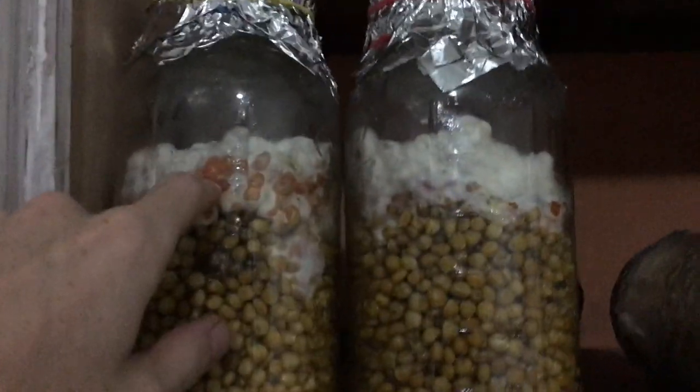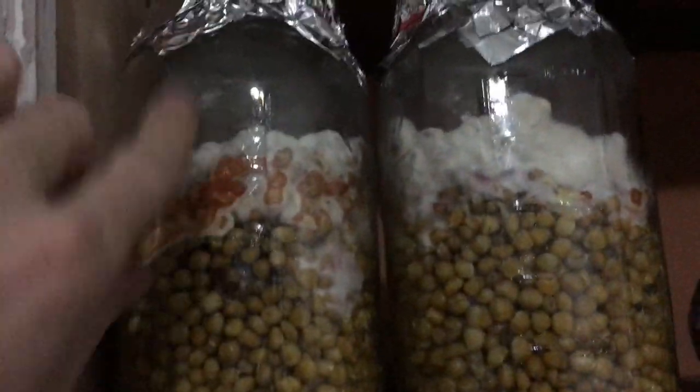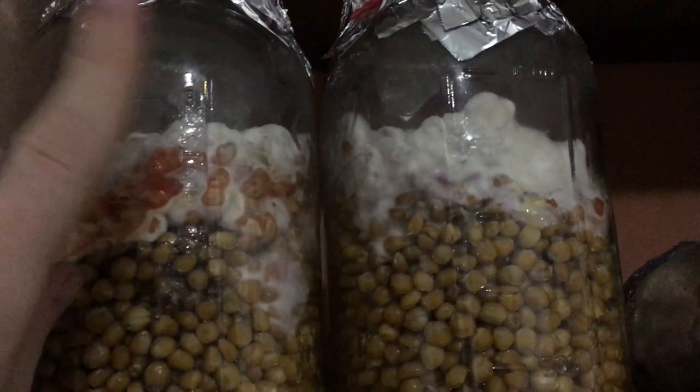I thought the stuff growing at the top meant it needed to breathe more, but that's not what it is — or maybe that's part of it. The reality is this corn is too wet. I should have dried it, because with dry corn it colonized really fast — way faster. I have like five jars right now that are viable and could go into substrate. Almost all the corn has mycelium in it at this point.